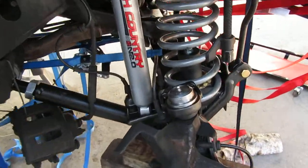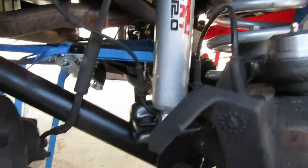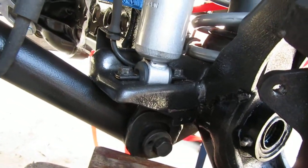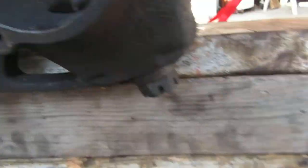Alright, another update. This lower control arm was jamming up against the landing of the differential, so it was binding — it would not go up.